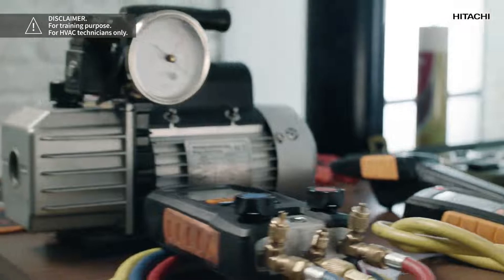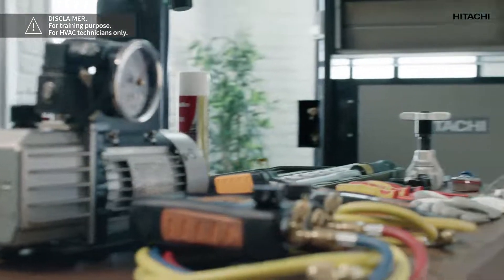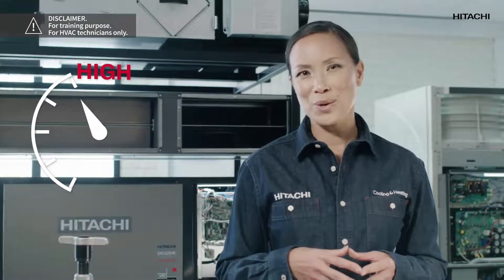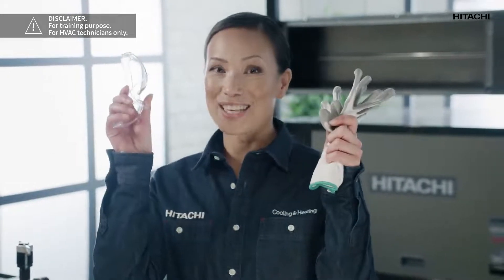The vacuum pump and the pressure gauge we are going to use must be certified to work with R32, since its pressure is higher than that of R410A. And of course we must not forget about safety: gloves, goggles and suitable shoes.